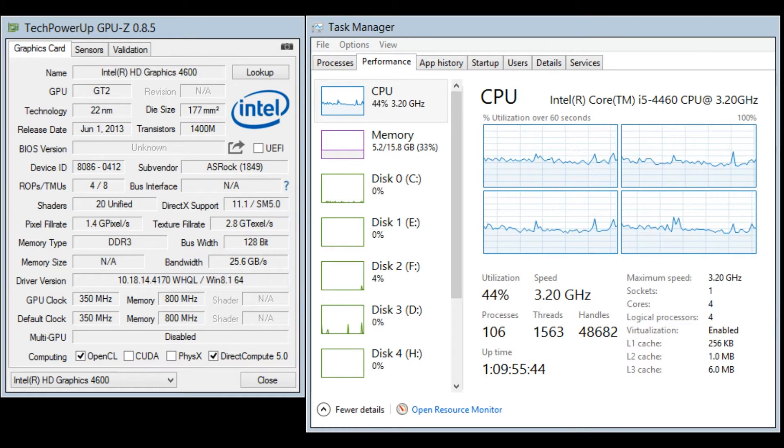Let's start off with the specifications of the system first. I have an Intel Core i5-4460 which runs at 3.2 gigahertz, and that has a graphics core of the Intel HD 4600 with a 350 megahertz GPU clock. And then finally for the RAM I'm running 16 gigabytes of the Crucial Ballistics DDR3 1600 megahertz RAM.